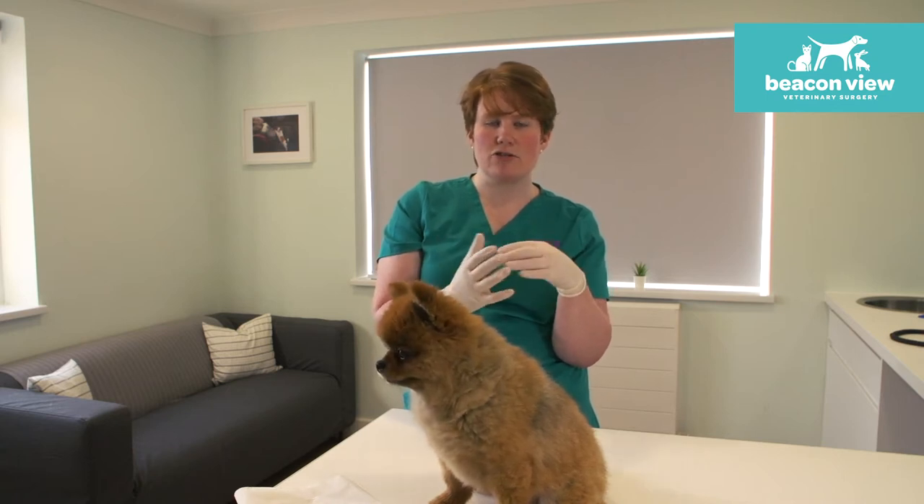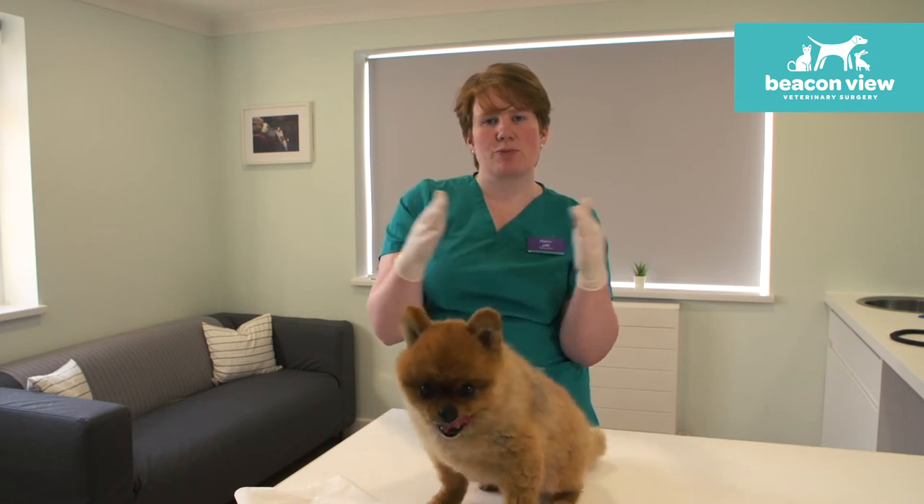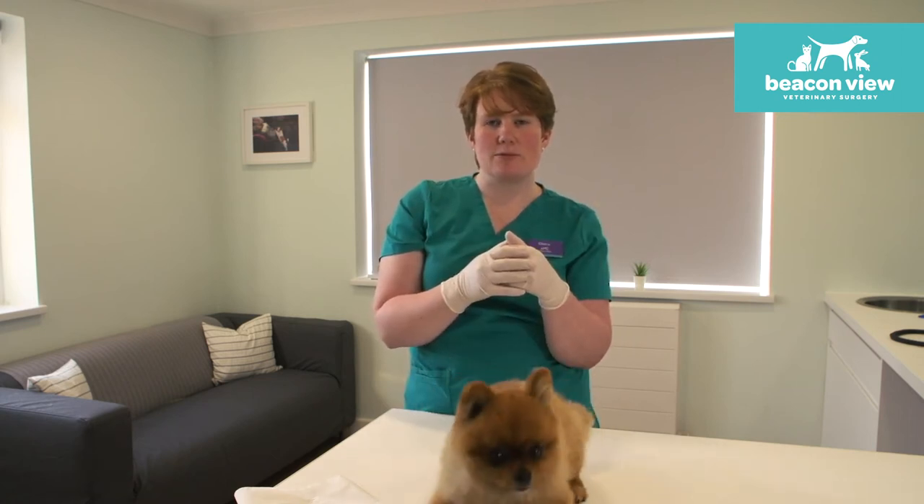Sometimes if dogs have had diarrhoea or if they're not producing quite firm faeces, it won't be expressing those anal glands as much and we can see them starting to build up.